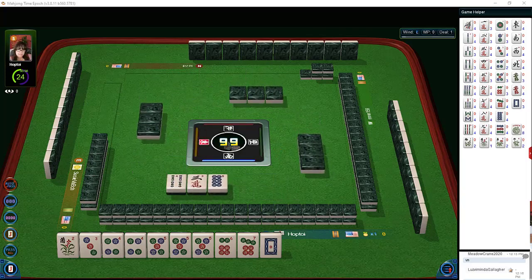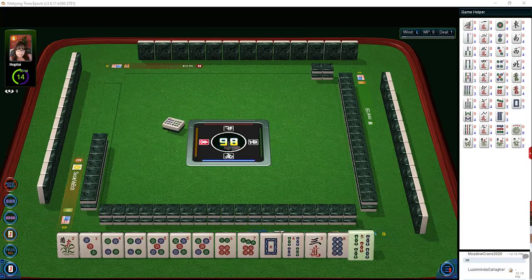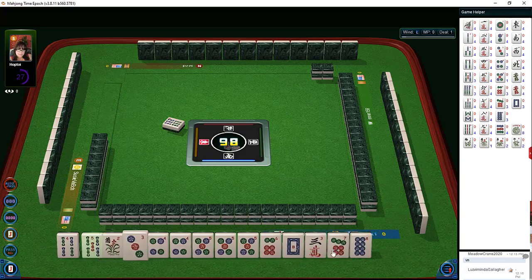We got four bam, three crack, eight dot. Let's discard — we have single pair Pung, so the seven can likely go. We do have four, five there, that's a little bit of a pattern. Let's discard the eight dot.